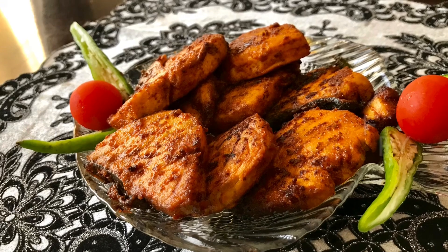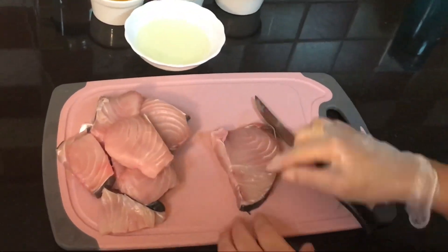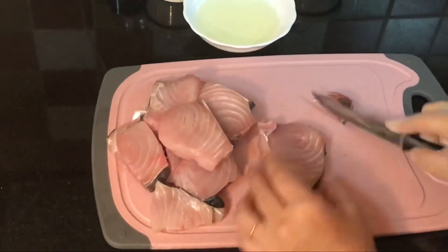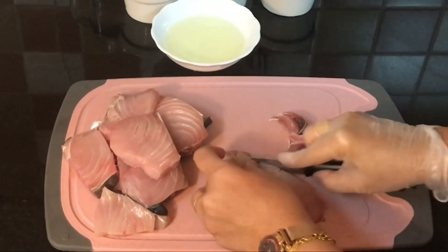As the name suggests, I have taken kingfish or the surmai fish. You can take any fish, and then I will remove the black part and the bones, since I do not prefer that — I only want the fleshy part.